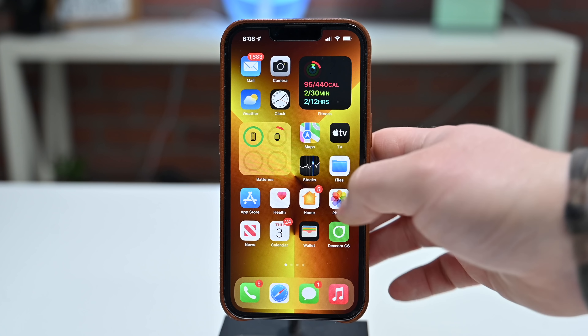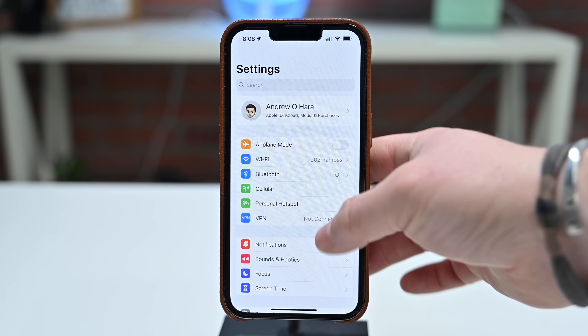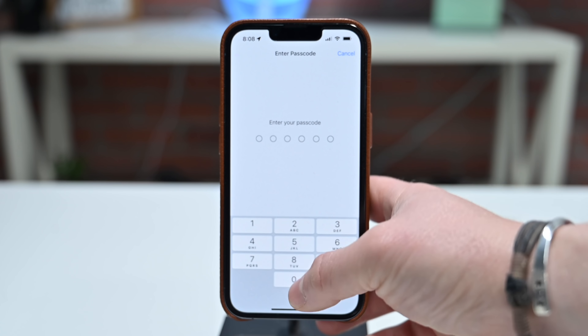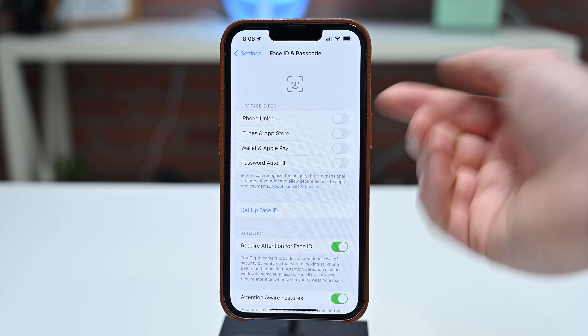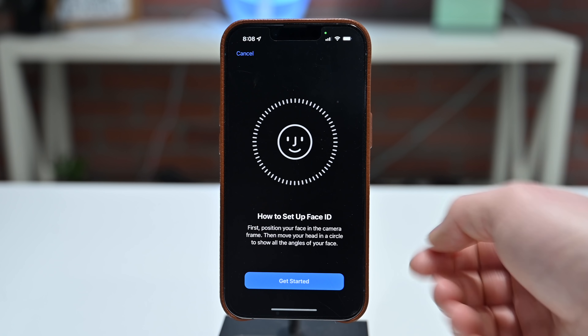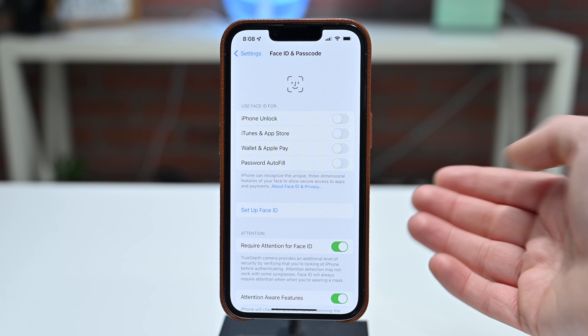Here is how we're going to enable the new Face ID that supports masks. We're going to go into Settings, scroll down until we find Face ID and Passcode, then enter your passcode. From there, we're going to use Face ID for all of these things, and if you toggle any of these on or choose the option below to set up Face ID, it'll walk you through the process.